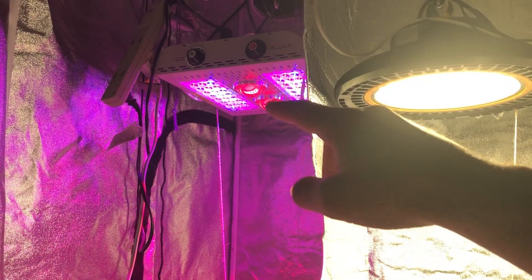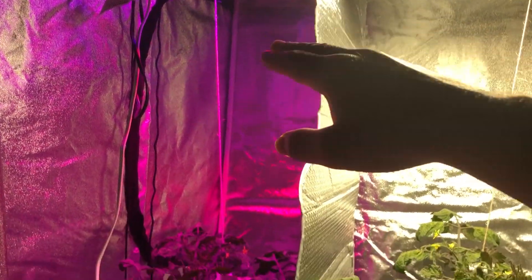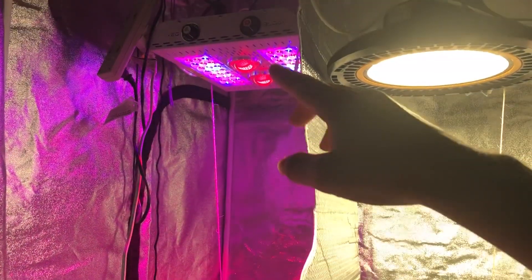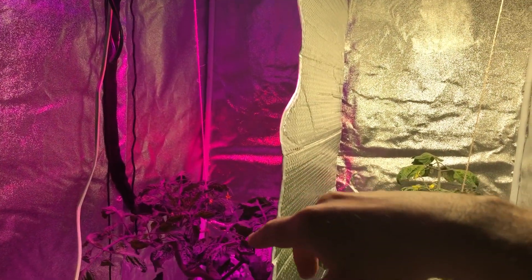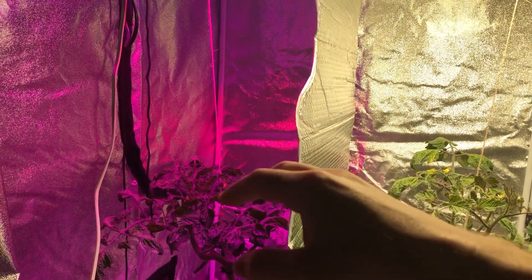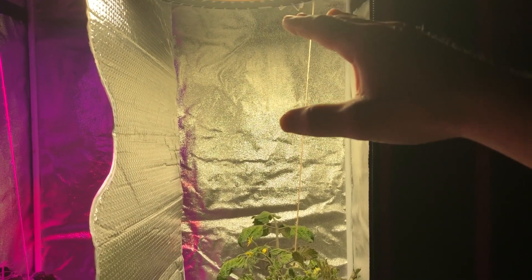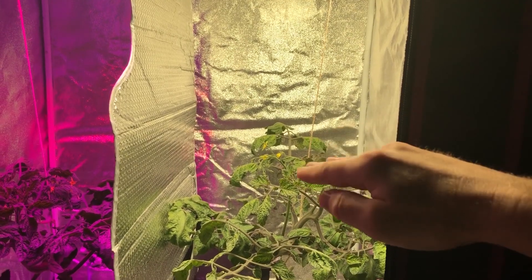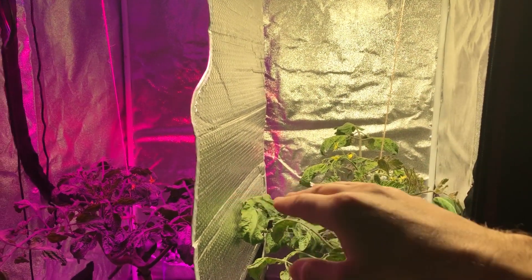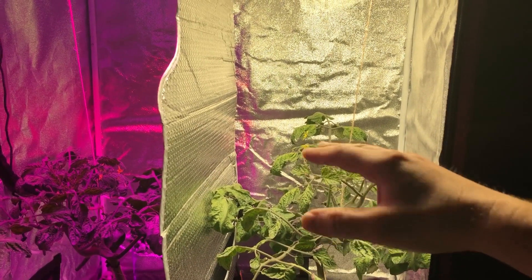I had a comment on the last video saying the Max Bloom looked like it was much further than 24 inches away from the plant top. It's actually exactly 24 inches — I know it's hard to tell the scale from the video, but that's where it's at. The High Bay I've been keeping adjusted, pulling it up a little bit higher each time just to make sure the power value matches that of the Max Bloom, which is about 650.